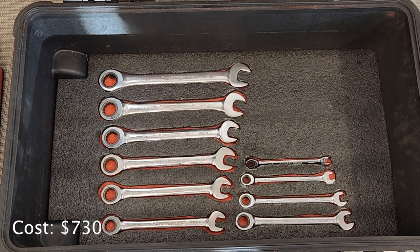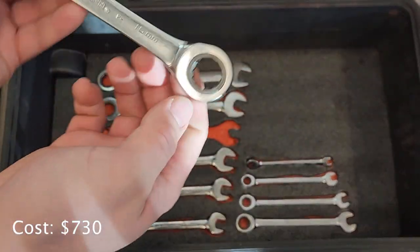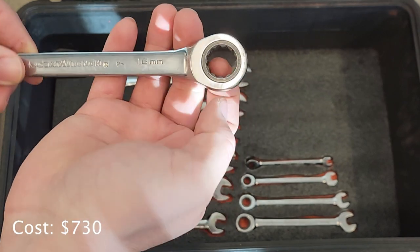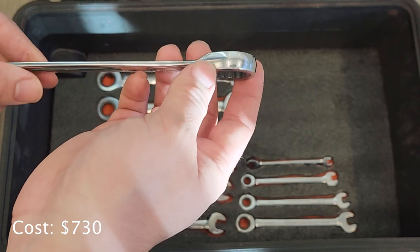On the bottom layer I have a set of GearWrench box-end wrenches with a ratchet — it's a 70-tooth ratchet mechanism, which is pretty nice. These are just my everyday go-to wrenches.